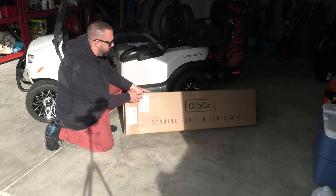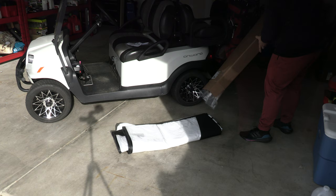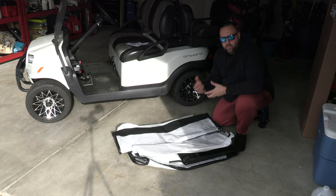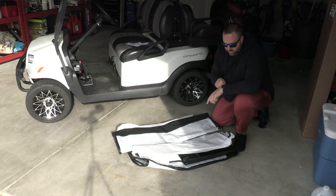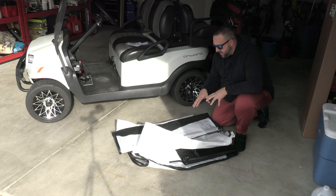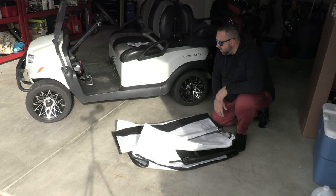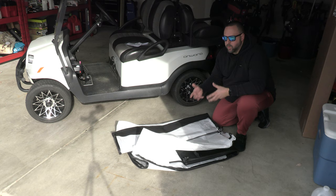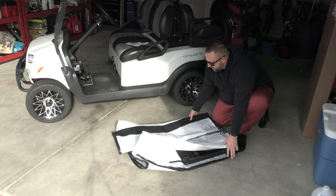For this kind of money, I would expect full color instructions to make it easier to install. We're going to go step by step. One other thing to consider when doing this installation is that these pieces all work better when it's warmer. I waited until a decently warm day — about 57 to 60 degrees. I kept the enclosure inside so it would be at warmer temperatures before bringing it out, because super cold temperatures could cause it to rip or tear during installation.